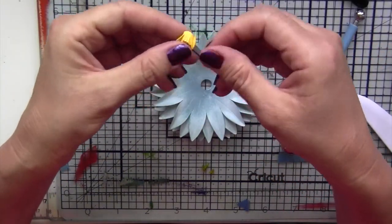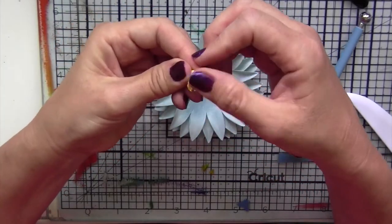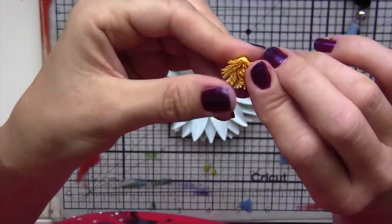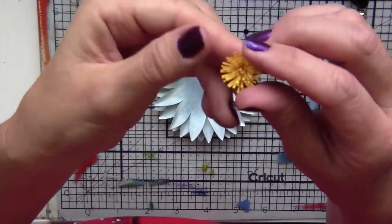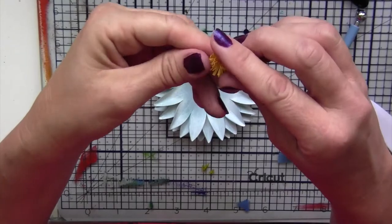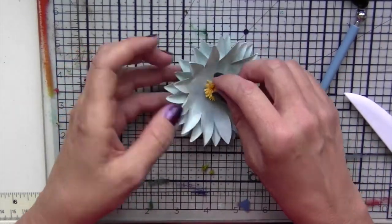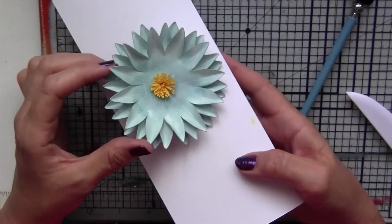For the center, now that the stamens have dried, I'm separating out the individual little slits in the paper so that they spread out a little more. You can be pretty firm — it's not going to break because the cardstock is pretty forgiving. Just spread them out so that it looks like the center of a flower. Now using some art glitter glue, I'm going to glue this right in the center. And there you have flower number two.